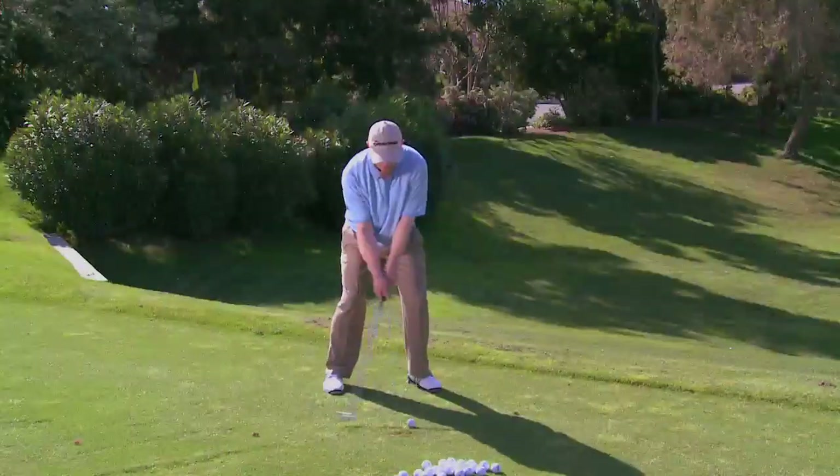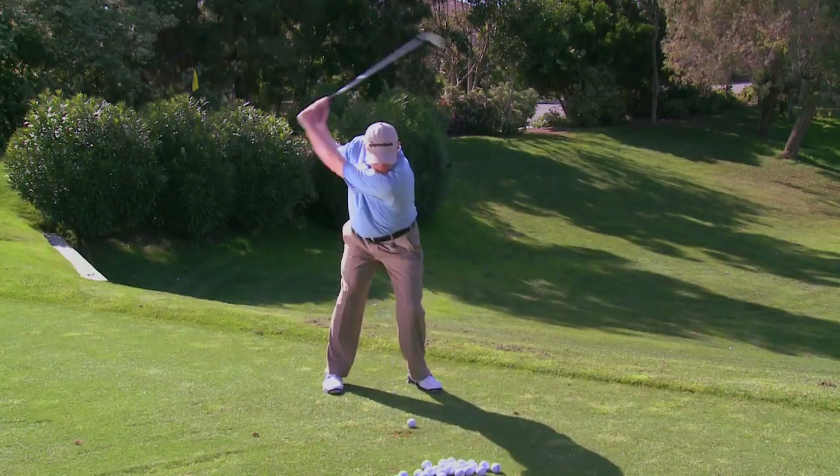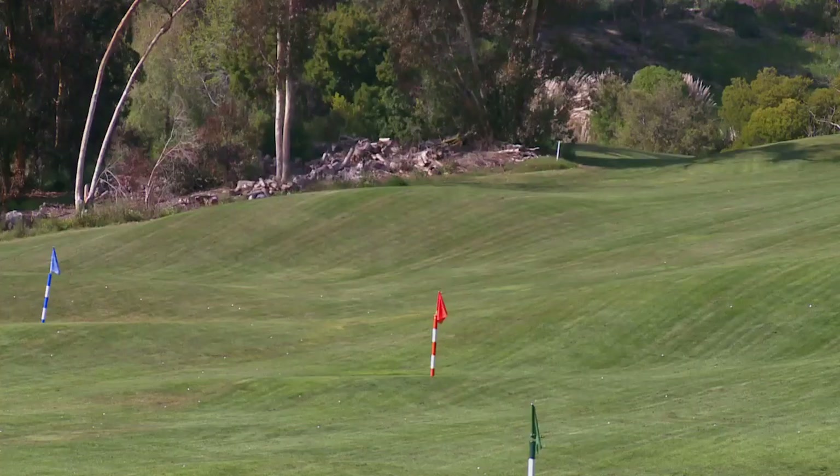This segment of Golf Life is dedicated to helping you hit better irons with more control and solid contact. To begin, here's a Golf Life tip from top teacher Brady Riggs, who shows you easy ways to control your distances.